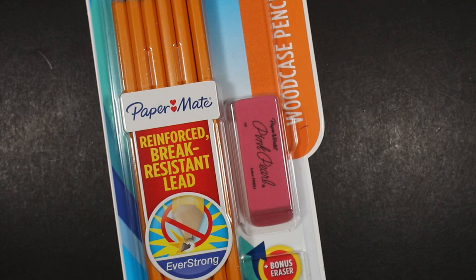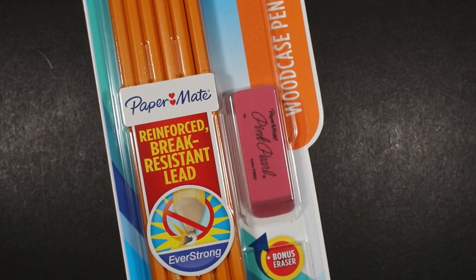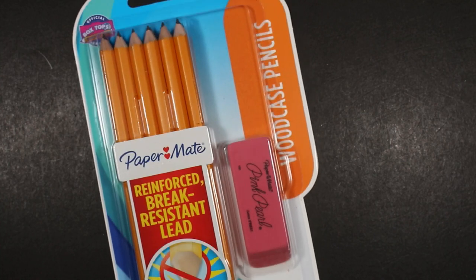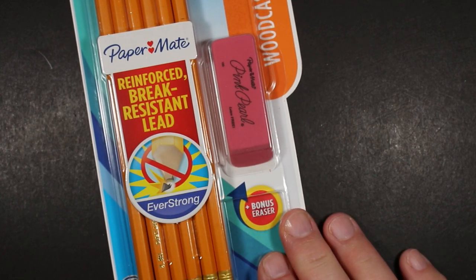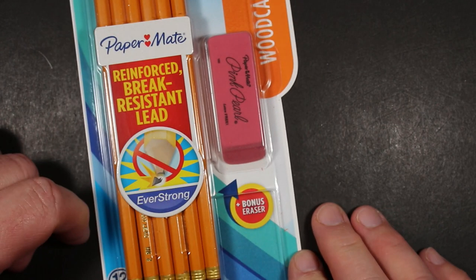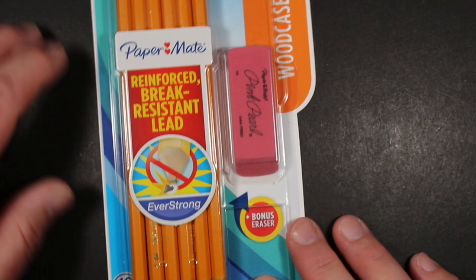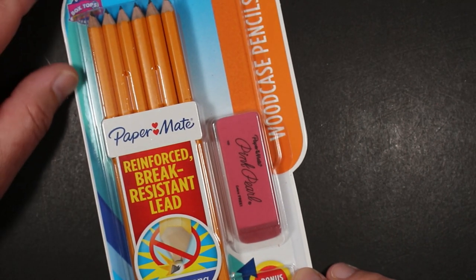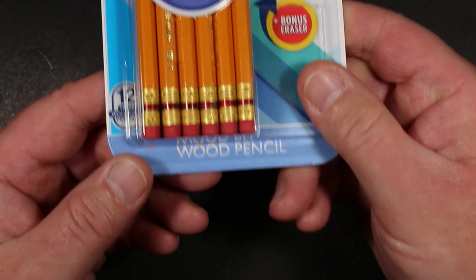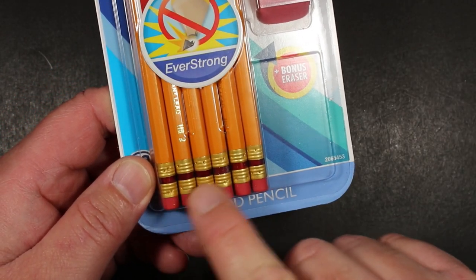Welcome to Always Analog, where we celebrate the beauty of analog technology in the digital world. Today, a pencil review. These are some pencils I found just a couple of days ago at my local Target store, in the school office supply aisle. Target had long carried the Paper Mate Murato pencils, which they're no longer making, but instead they are making these. This is a dozen pencils.